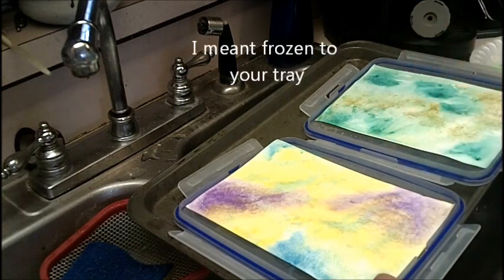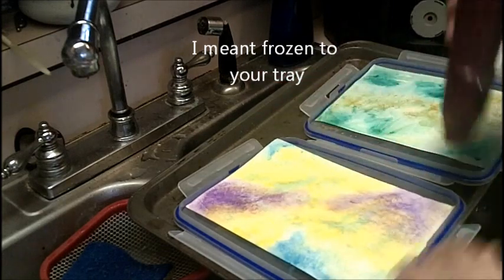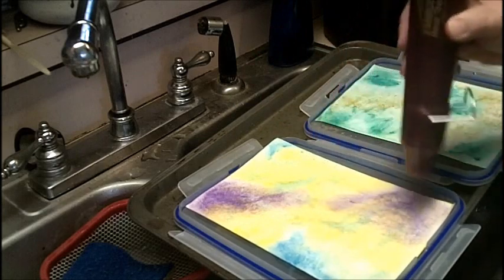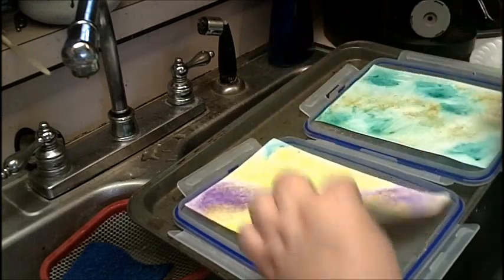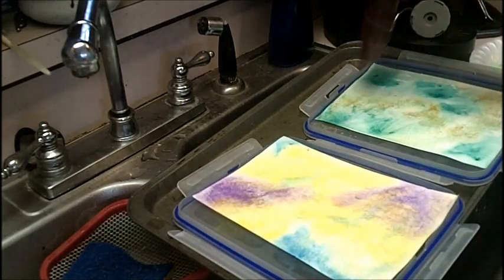What's happening is that it's frozen to your paper, so in order to get it off, apply a little heat. I was concerned at first that I would lose the texture that I had created, but it didn't happen, so that was great. I just heated it up along the edge so that I can lift it up off the tray.